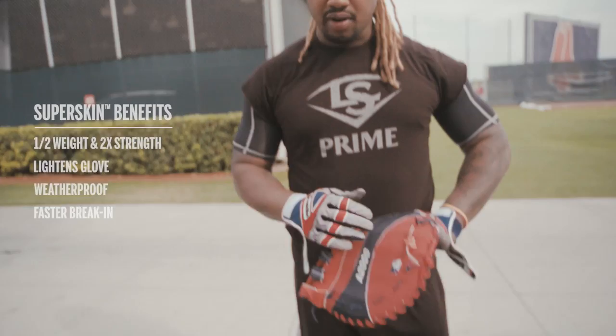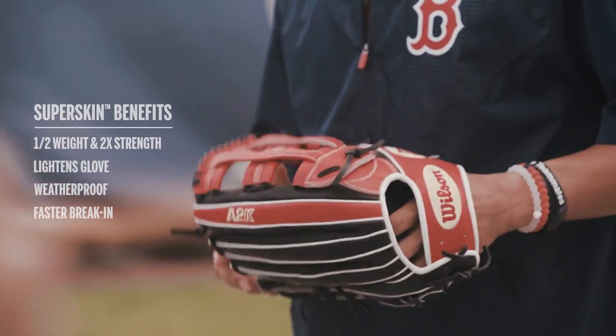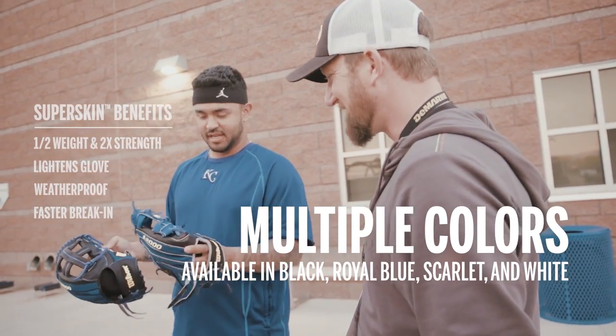The skin — it's really light, really soft. SuperSkin's popular, so we're doing more of a variety of colors of SuperSkins. It looks so sweet with the SuperSkin.